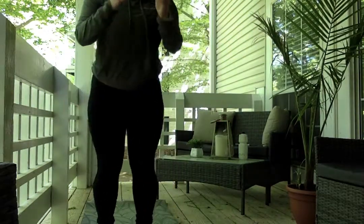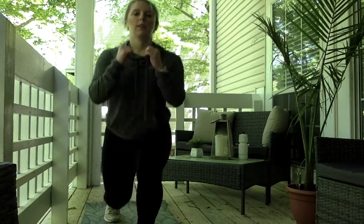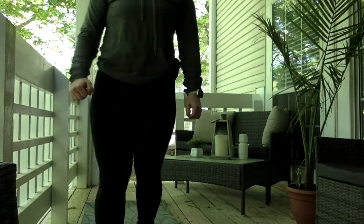If we don't want to do the jumping portion, we could always do a reverse lunge with the knee drive — so same thing, lunge, core tight, pushing through the heel, driving the knee up. With the sprinters, we're going to switch halfway through the 40 seconds so we can get each leg.